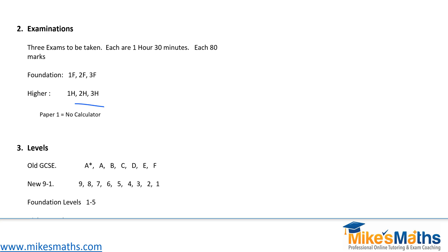Paper one is a non-calculator paper — that's 1F for foundation and 1H for higher. Papers two and three, you are allowed a calculator.